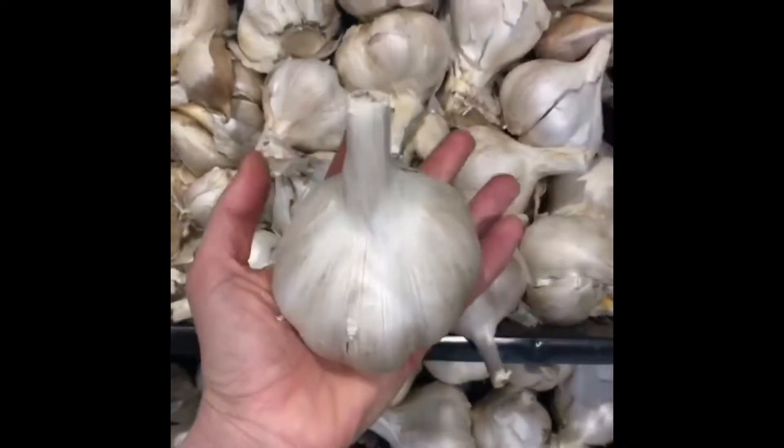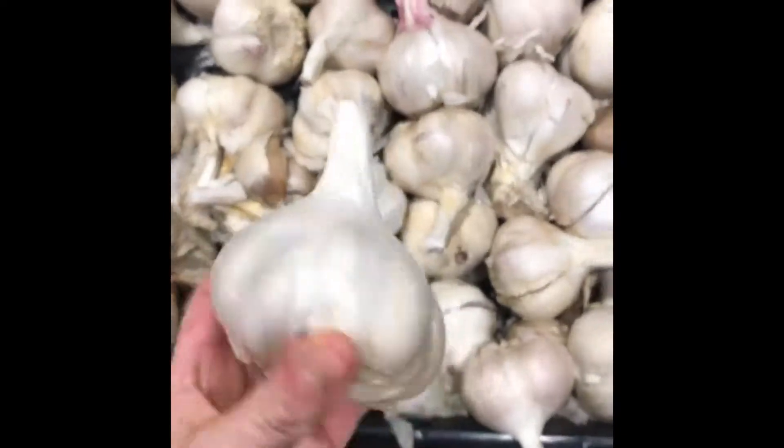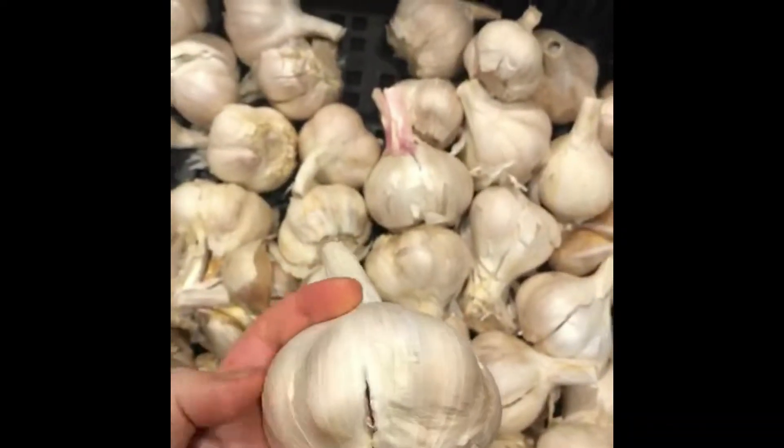Oh my god guys, look at the size of this garlic! I think that's the largest garlic I've ever seen in my entire life. I think I have to get one — I'm just so curious. It's literally one.